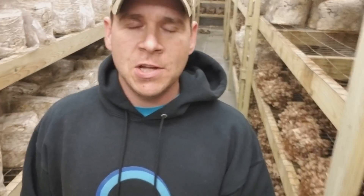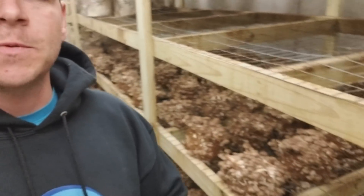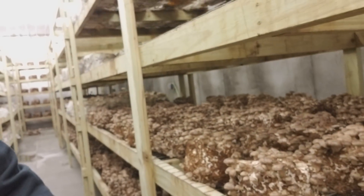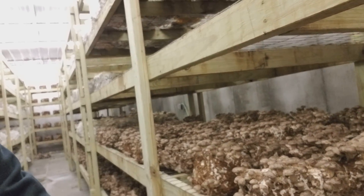First, grab a block that has lots of mushrooms on it. Second, grab it and smash it on the ground. This will scare all the other blocks into not contaminating. And so you can see — no contamination, but lots of mushrooms.